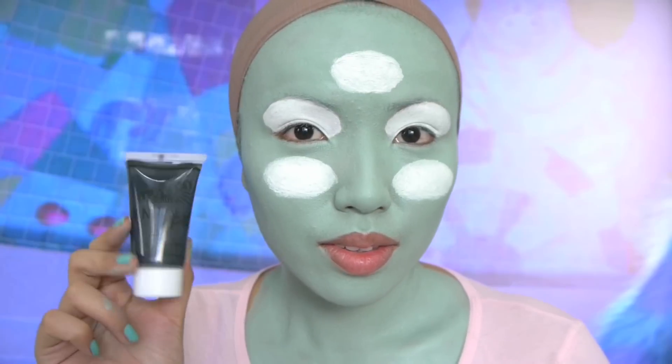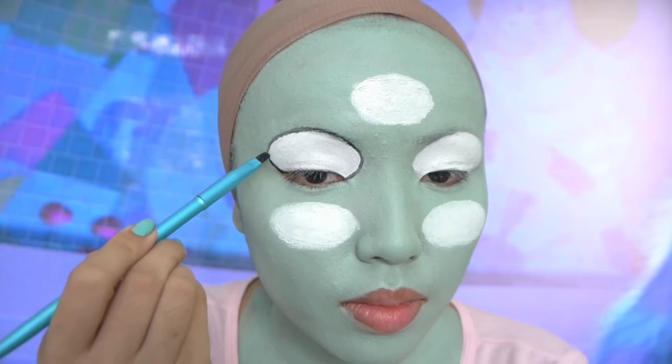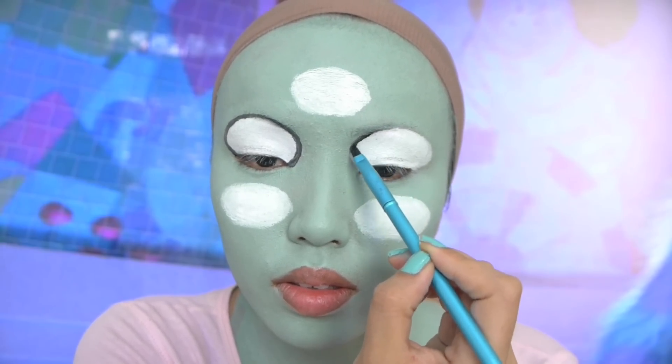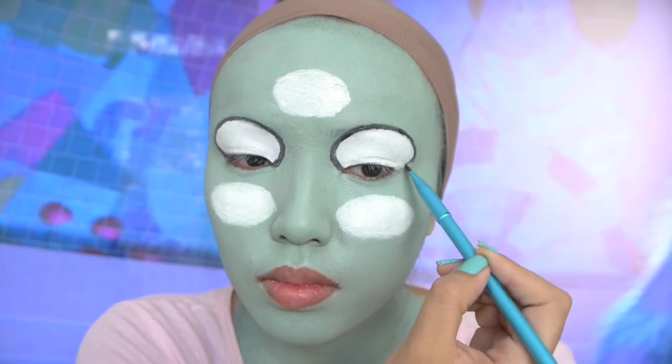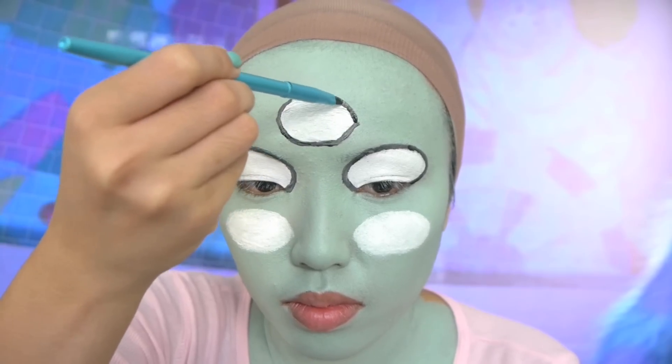Next I'm gonna take a black paint to outline the eyeballs. I'm going more for that cartoony monster eyes look, but if you guys want to really trip people out you should try the realistic human eyes — that will definitely turn heads at any Halloween parties.